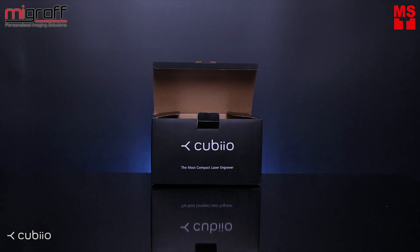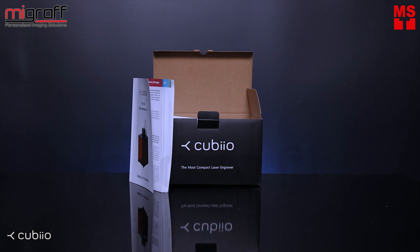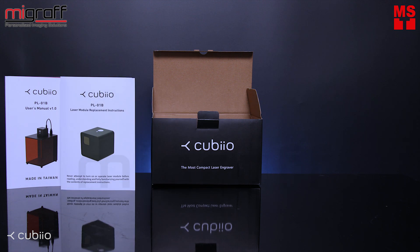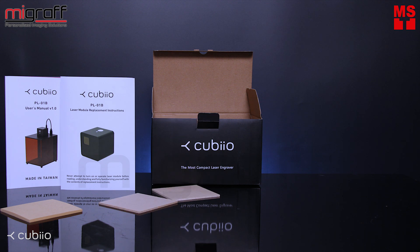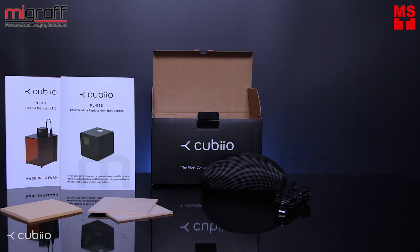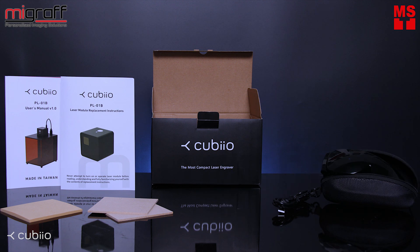Inside the Cubio Basic, you will find a user's manual, replacement instructions, and free sample materials like craft paper and a hood for your laser engraving, one USB micro cable, and one piece of safety goggles.